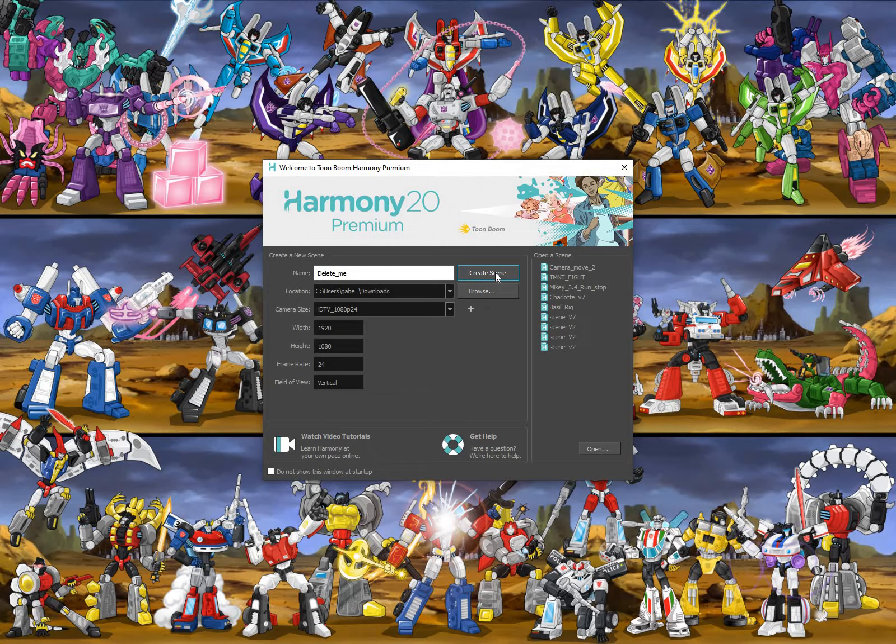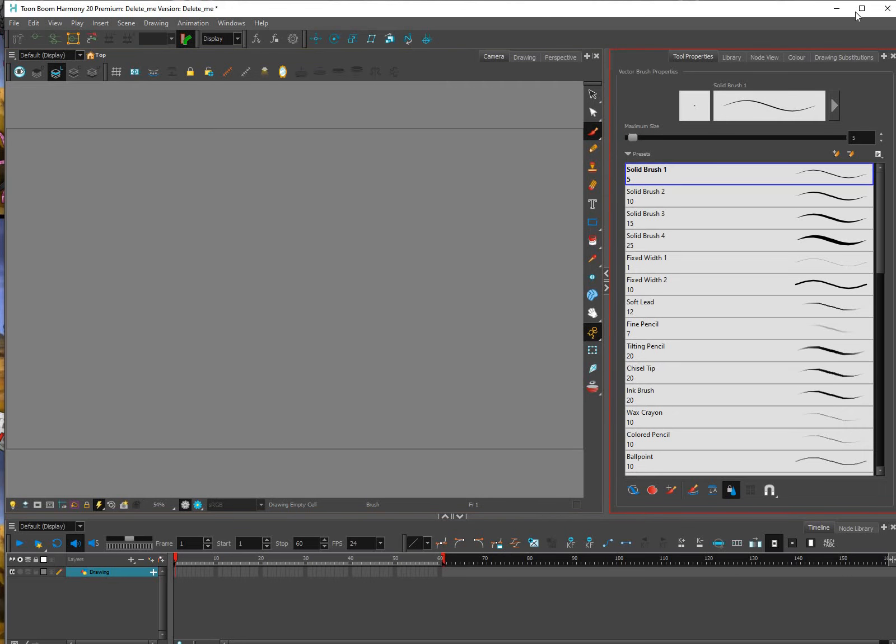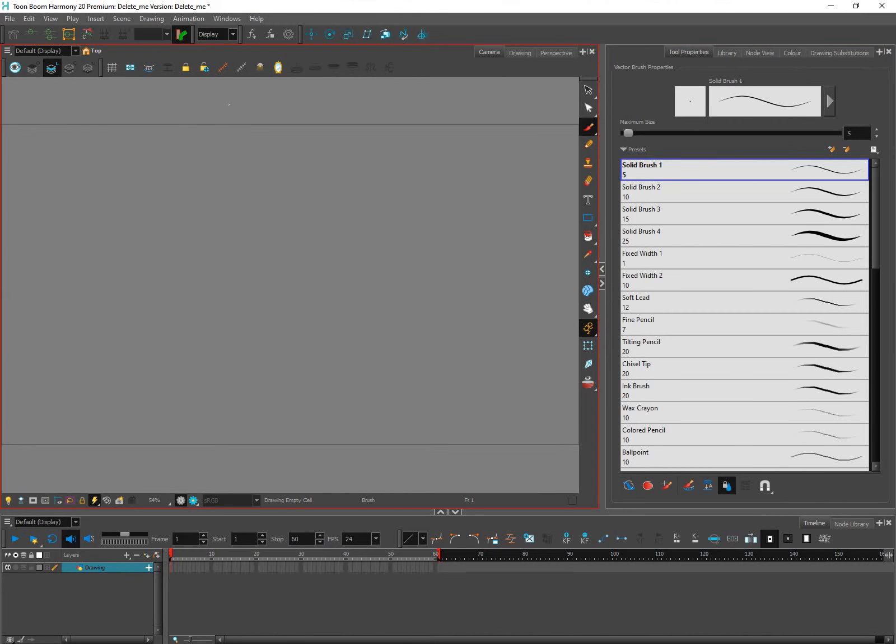Once you click that, you'll have to give Harmony a couple of seconds and it will open up an empty file. Now the first thing you need to understand when you open Harmony is that there are lots of windows and tabs that are hidden, and some you will need and others you won't depending on what you want to do. I'm going to close some of these tabs and start from scratch.